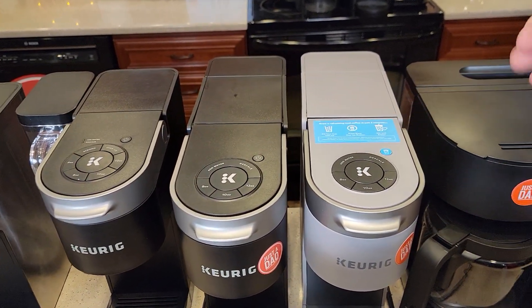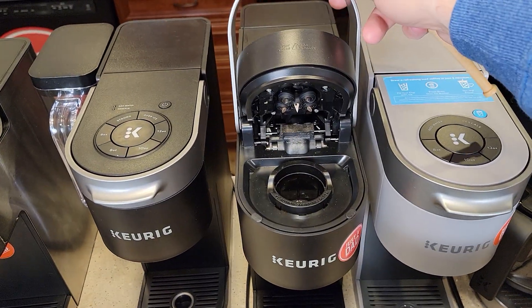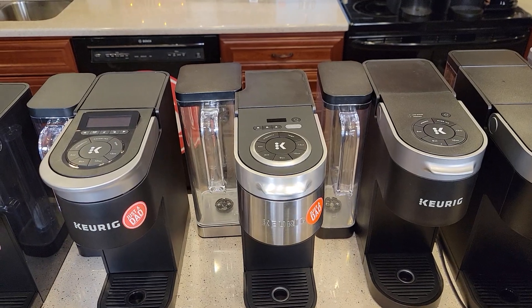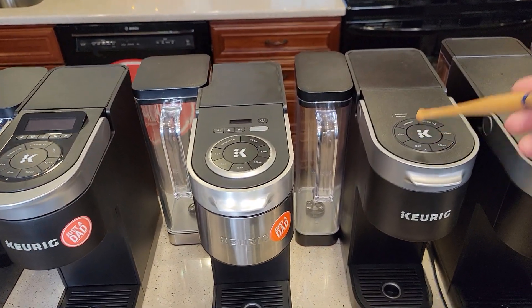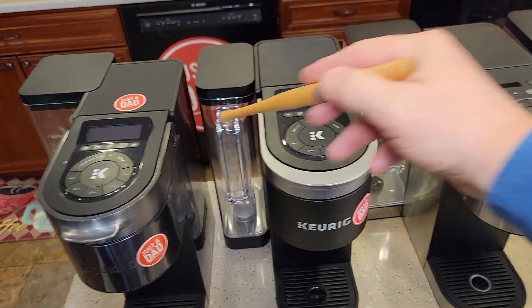Next, we've got the K Slims. I've got a K Slim Iced with an 'over iced' button, and a standard K Slim with five needles. Then we're getting into the K Supremes — I've got the K Supreme, K Supreme Plus, K Supreme Plus Smart, and the brand new K Supreme Smart coffee maker.